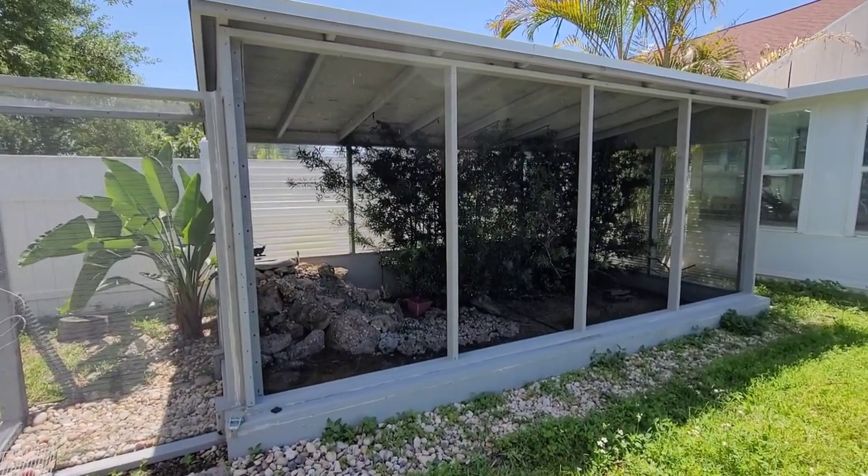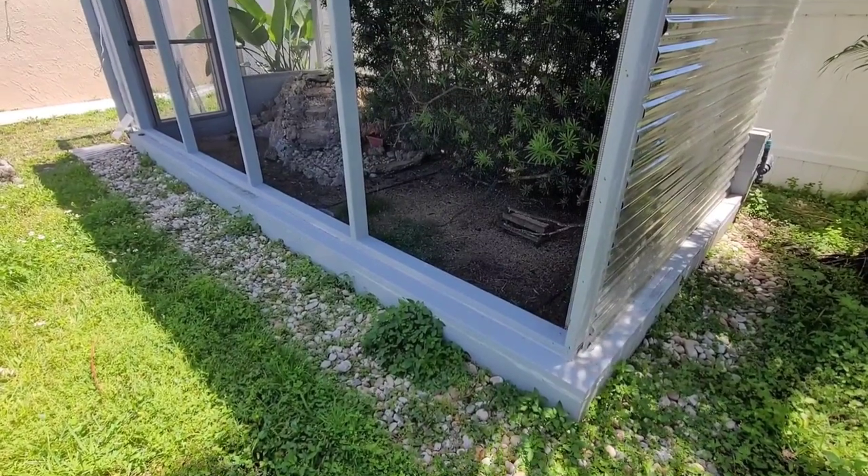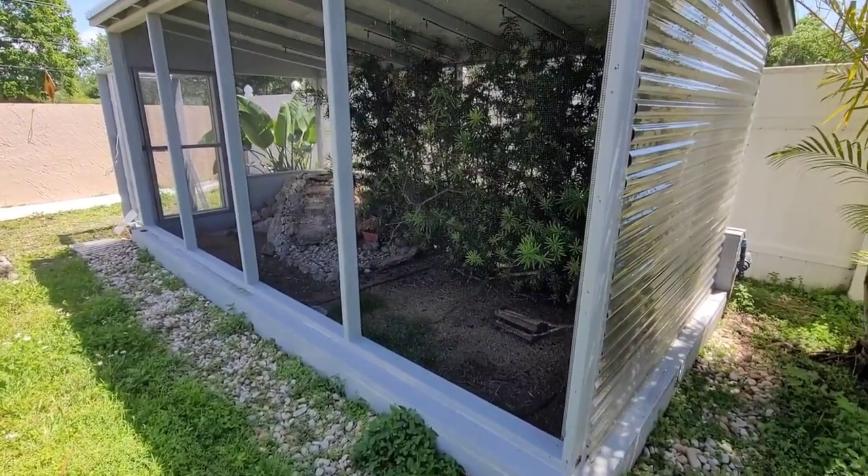For a while now on this channel, I've been doing a lot of videos on aviaries around the world, traveling to a variety of different locations. A lot of you guys have been asking me, what about your aviary? How come you haven't shown your aviary in a while? The main reason is because during this time it was pretty much covered up because of the wintertime.